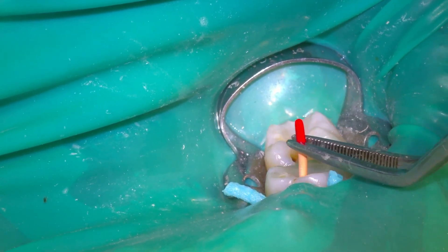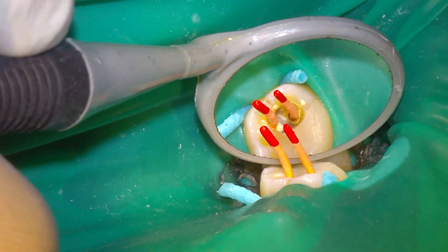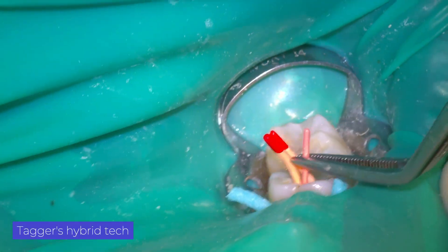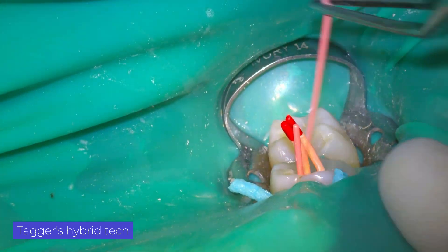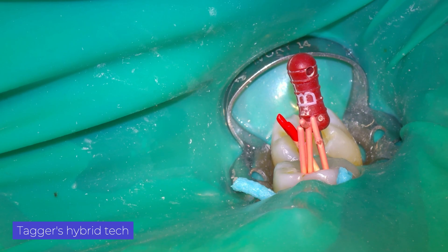We perform root canal filling with a hybrid Tagger technique. This thermoplasticization technique is carried out first by performing lateral condensation and then using thermocompactors.